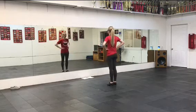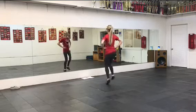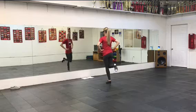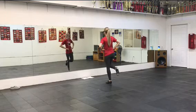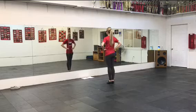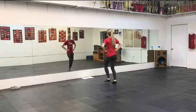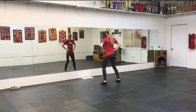These hop heels are a little fast, so we'll go like this. Hop heel. Hop heel. Step. And then we're going to bounce out. Out. And together. Now we're going to repeat the same thing: hop heel, hop heel, step, out, together.